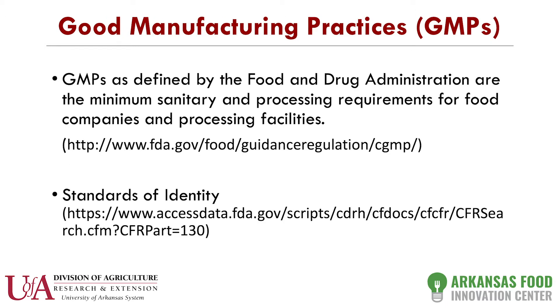The first thing you need to look at is what's called GMPs — good manufacturing practices. These are identified by the state you're in and also by the federal government, and this covers how you sanitize things and what your product is all about. An example I always give is ketchup. Ketchup has what's called a standard of identity by the FDA: it has to have a certain viscosity, and if it doesn't have that viscosity, you can't call it ketchup.